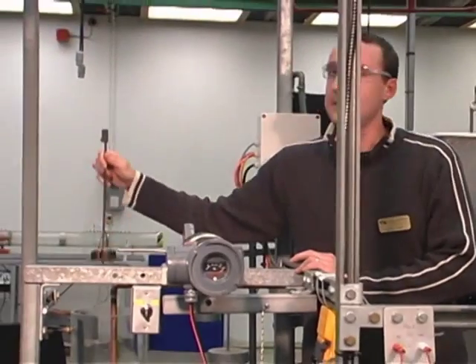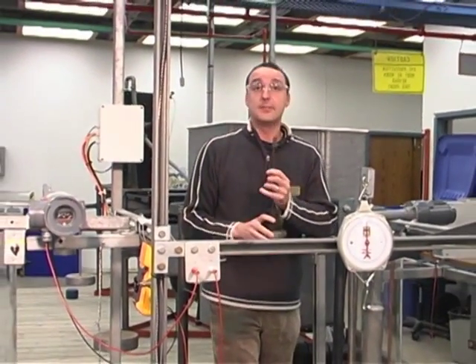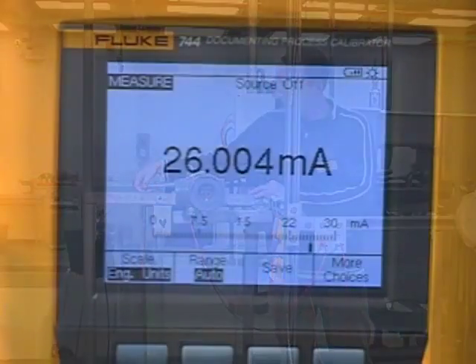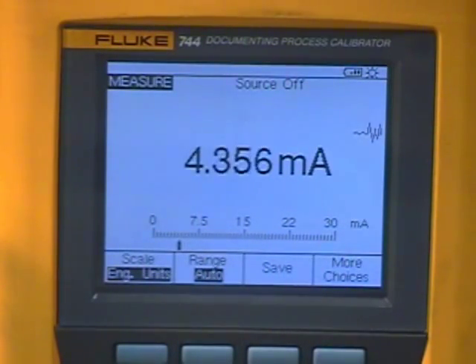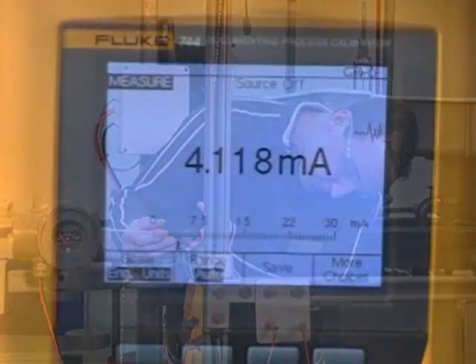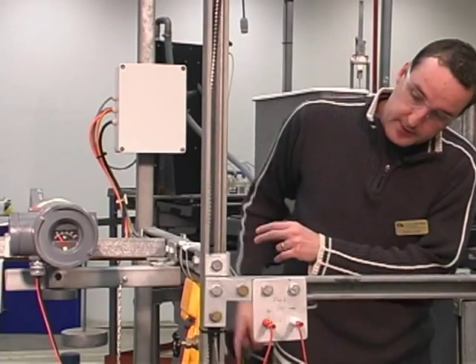We're also going to check our calibration at least twice for an instrument. We're going to go back and put the 5.25 pounds on the tray, apply that back to the torque arm, and see how close we are to four milliamps. There's a slight shift in our zero from what we did before — we're at 4.28 milliamps. Adjusting the zero screw once again, right down to 4.00 milliamps.